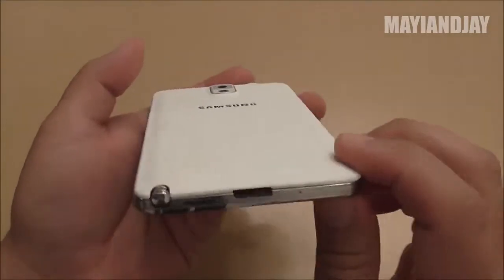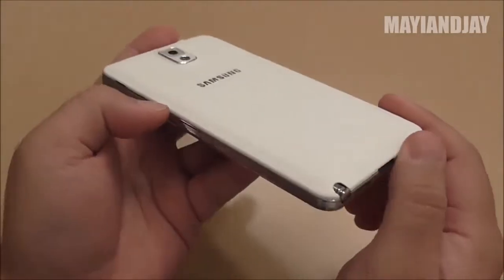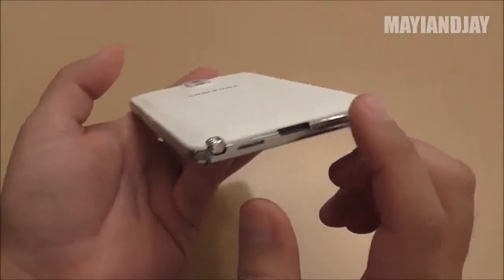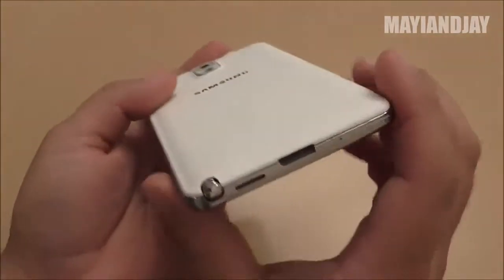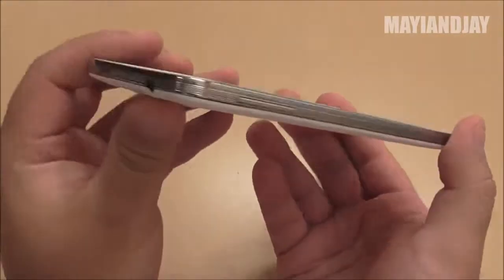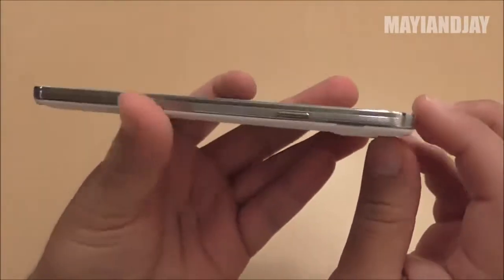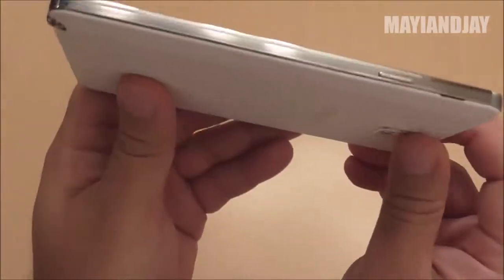Hello YouTube, this is Ma Yun Jae. Today the purpose of this video is to show you the review of the HDC Galaxy N9002. This is the updated version of the N9000, and what I mean by updated version is that this phone has many great features that the N9000 just doesn't have.